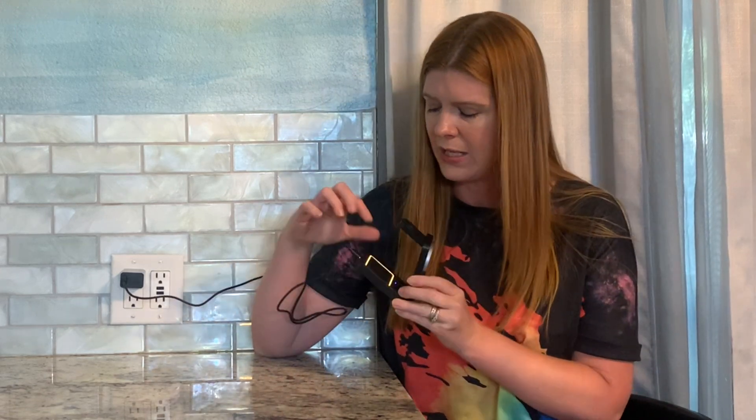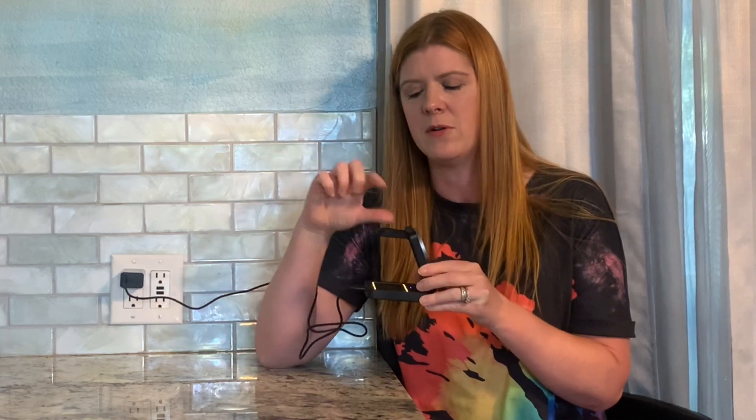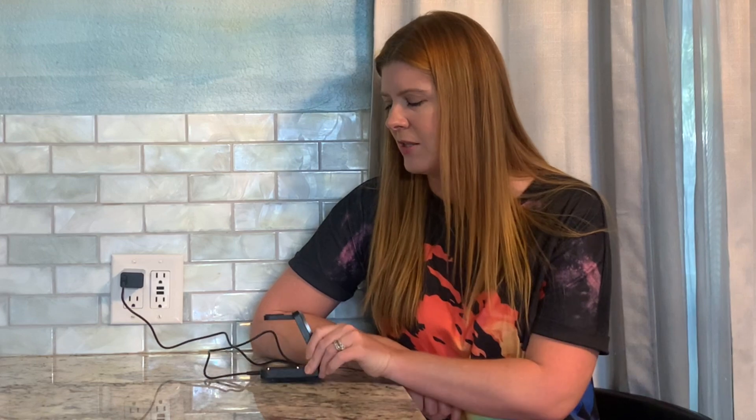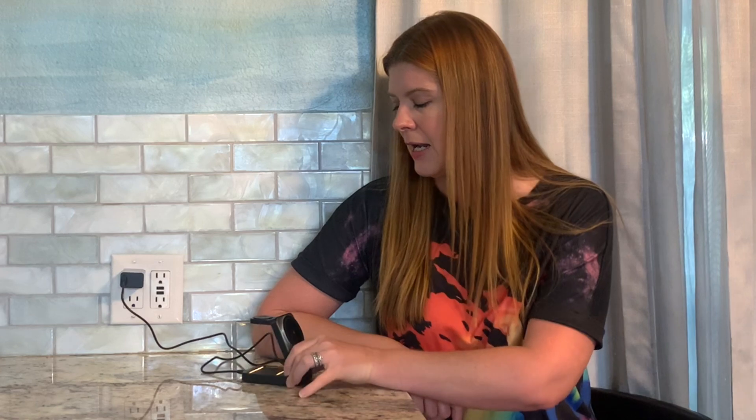Whenever you're ready to use it, you're gonna unfold it like that and like that. This is really cool — it has a little space here for your headphones, a little space here for your watch, and a space here for your phone. So instead of having three separate charging areas for three devices, you've got this 3-in-1.